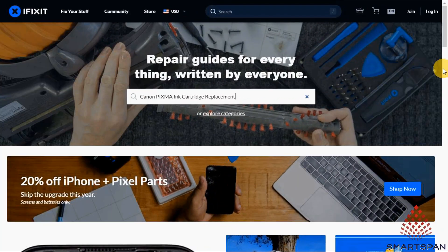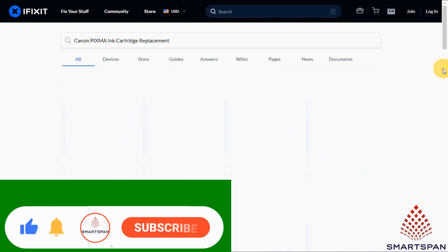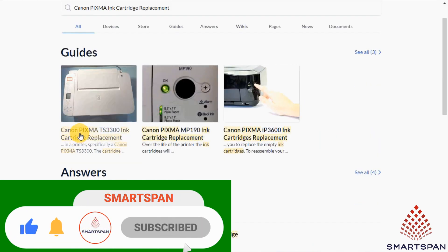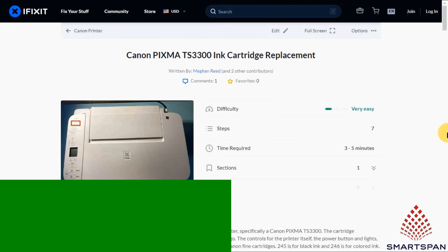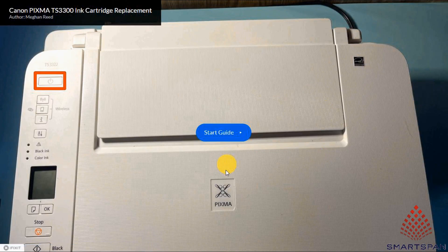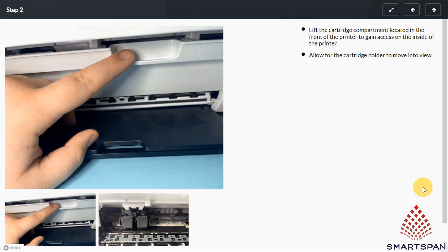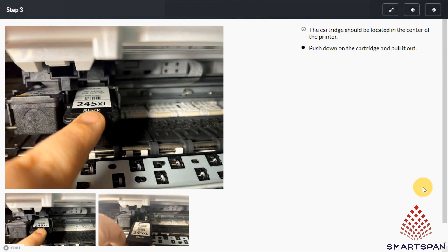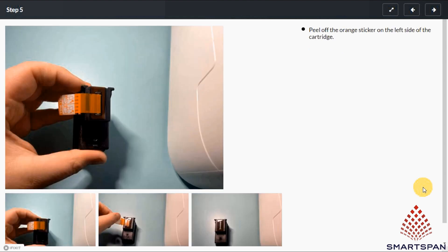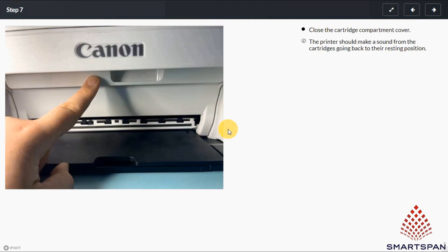My requirement is to replace my Canon printer cartridge. Let me search on the topic. You can see the difficulty level, total number of steps, time required for the task, and sections. For me, it will take 7 steps, and the maximum time required is 5 minutes to complete the task. If you need any tools for the repair, that will also be listed. You can see the steps are neatly demonstrated along with the images. This is really very helpful to repair or complete the required task.